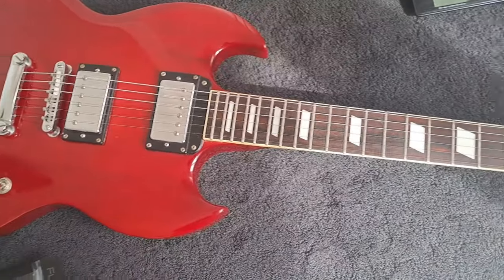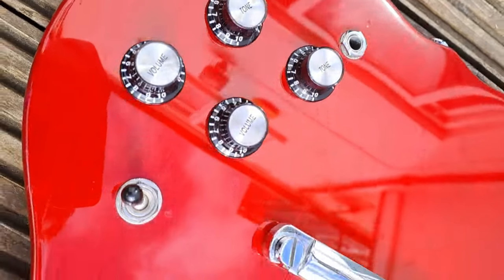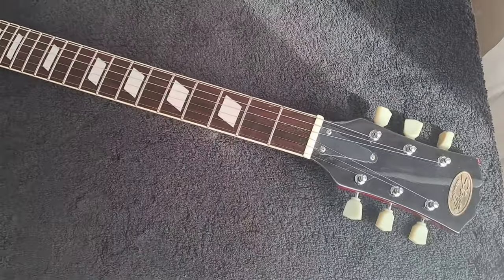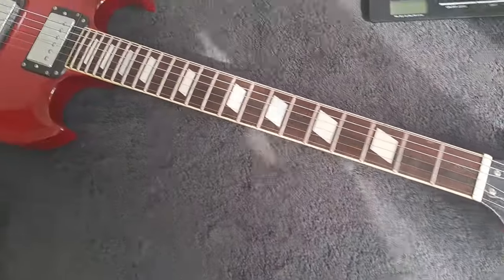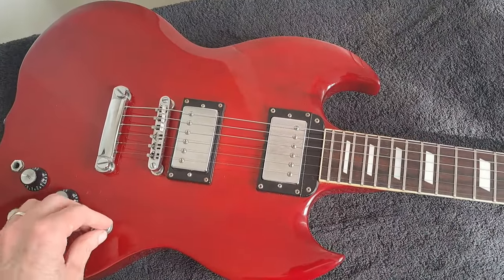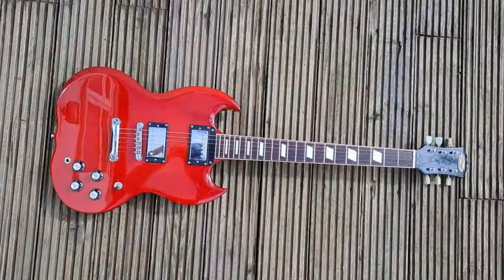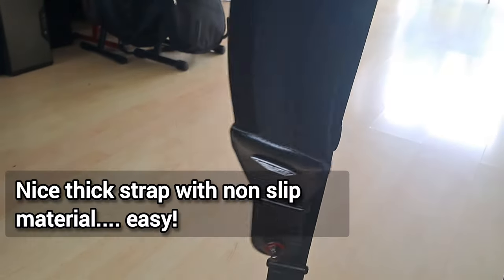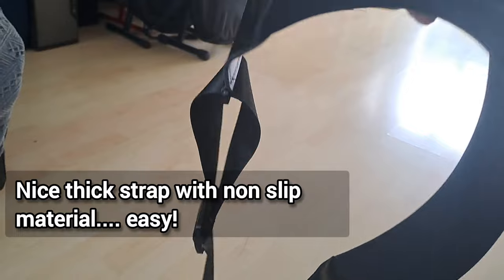It sits nicely and plays nicely. It has all the usual pitfalls of a normal SG-type guitar — people complain about neck dive and all that, and yes it does have that somewhat, but that can all be controlled with the type of strap you're using. It's your typical SG and it is a light guitar.